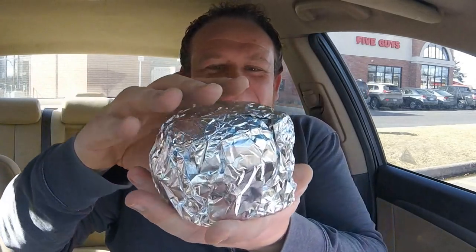Extra patties. Extra cheese. Let's just get right to it. They just made it. It's really hot. This is it. I don't even know which side is up. The Five Guys 5x5 — five layers of meat, five layers of cheese. It's going to be a big deal with a big bite.